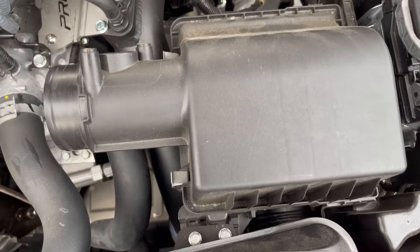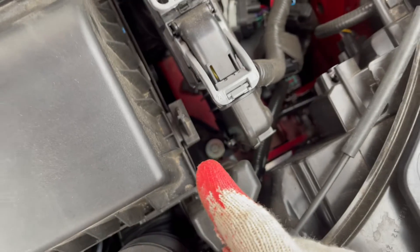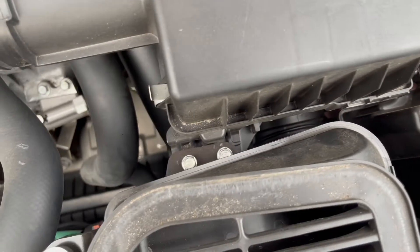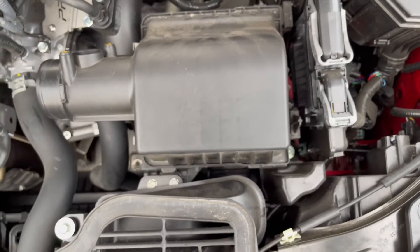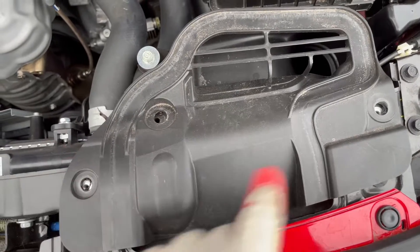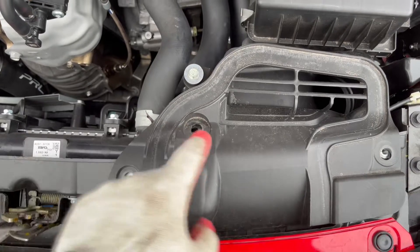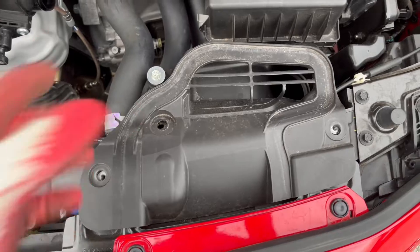There are three 10-millimeter bolts — one right here, and two more on top of the intake. I also had to take out two more 10-millimeter bolts in the front of the car, as you can see the holes right there. Then there was a clip I removed with a flathead screwdriver. Once you do all that, the whole intake comes out.